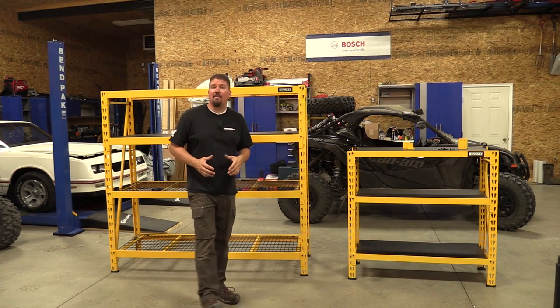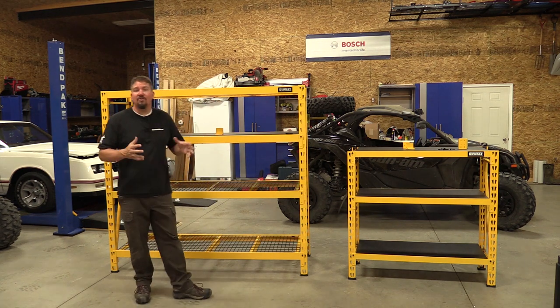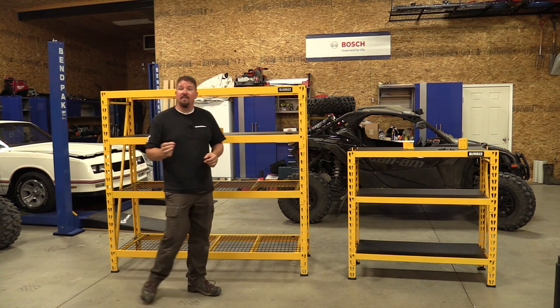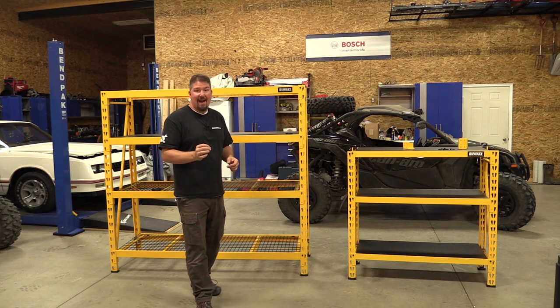Hey everyone, Brian with workshopaddict.com, and we are now deeper into the DeWalt shelving systems. DeWalt specifically calls these the DeWalt Titan Industrial Racks.